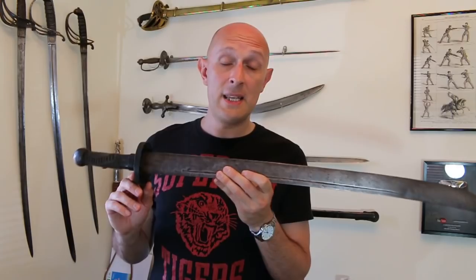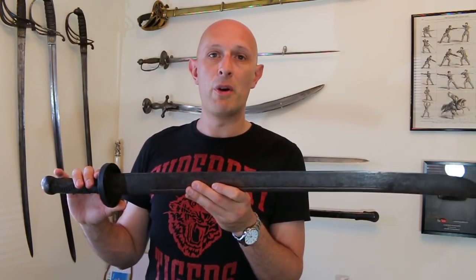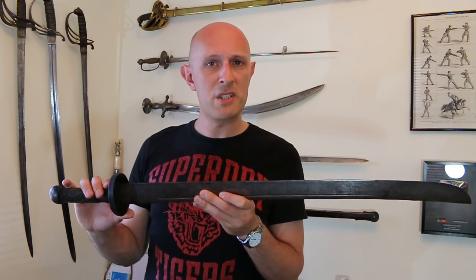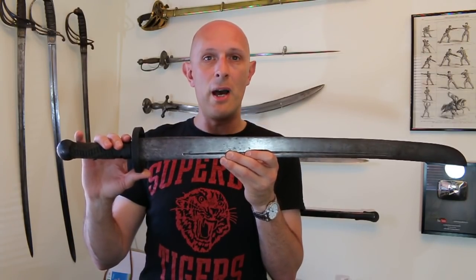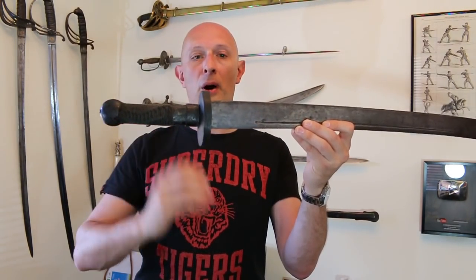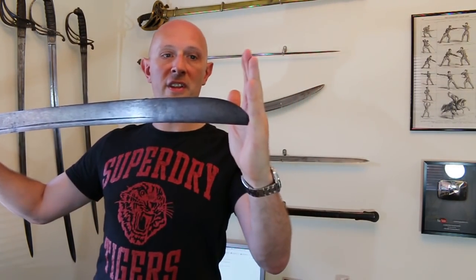Nevertheless, it's an interesting piece, and the Chinese Dao is by itself a very complex and interesting subject, definitely worthy of future videos. Hopefully I'll do a future video where I include pictures from other collections to give a sense of the great variation in Chinese Dao and the different types, but also the unifying design features — the disc guard, the pommel, the cord-wrapped grip, and this kind of hatchet-pointed blade.